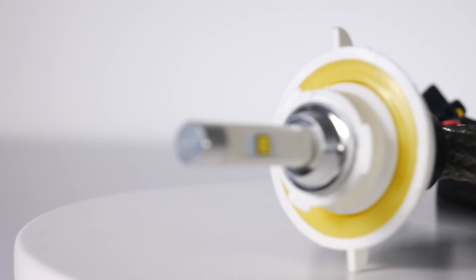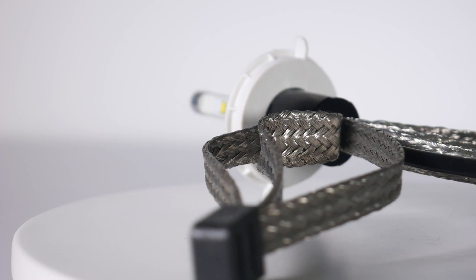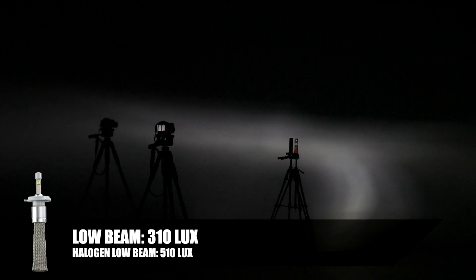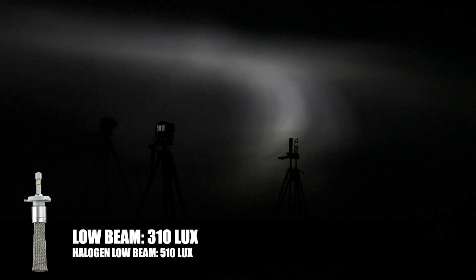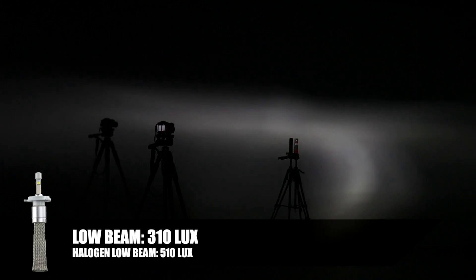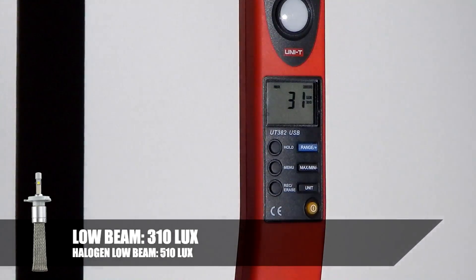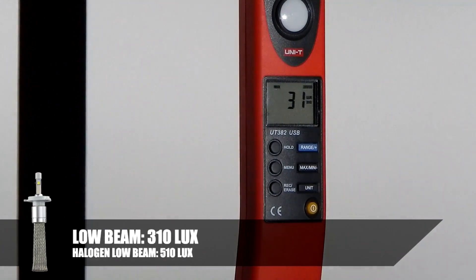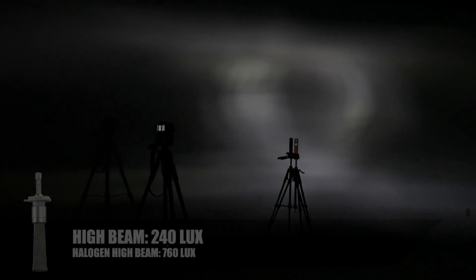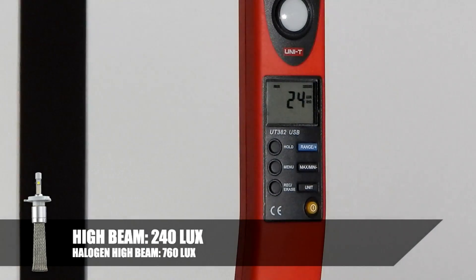Now here's what looks like the V-LEDs LED headlight bulb on low beam — the white ceramic bulb with the long flexible heat sink. I'm not really sure what's going on with the beam pattern; we really can't find a hot spot. The max lux we're finding here is 31 times 10, which is 310 lux — less bright than the original headlight. On high beam, the pattern is awful and actually less bright than the low beam, at 24 times 10, so only 240 lux.